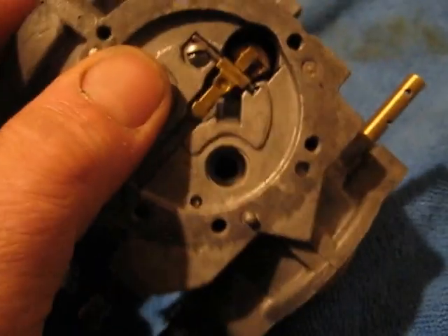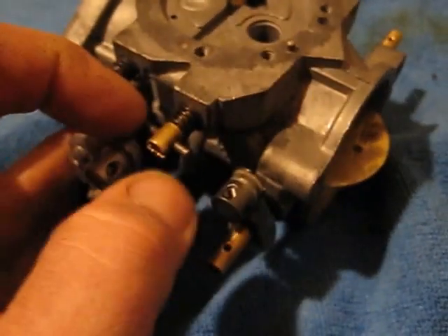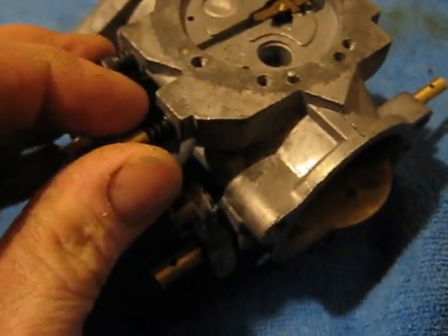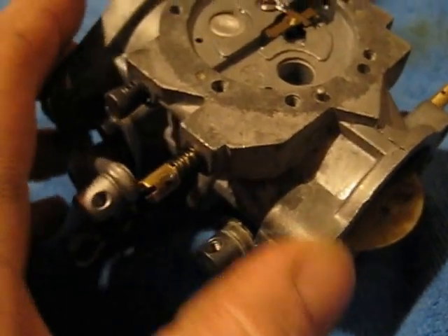Another thing that can happen is when you go wide open throttle it'll fall flat on its face no matter how much screw adjustment you put in. If you take the screw out two turns and it's only supposed to be one and a quarter and it still falls flat on its face, this ball is stuck in its seat.